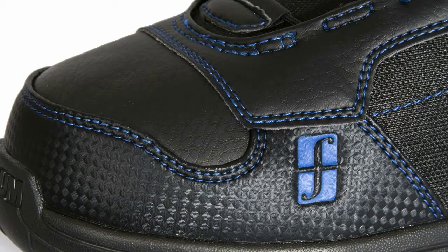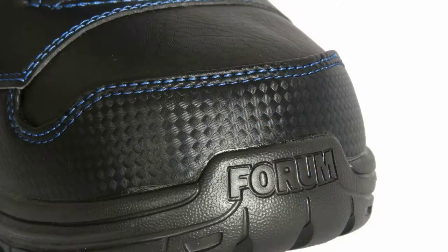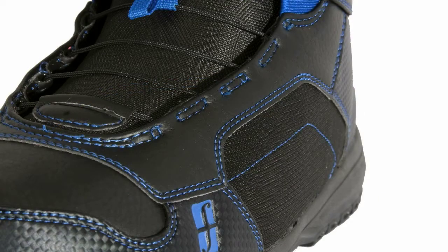Since this is a park boot, Forum put a lot of padding in here. There's an EVA sole in here and that's going to help to cushion the impact from your landings.